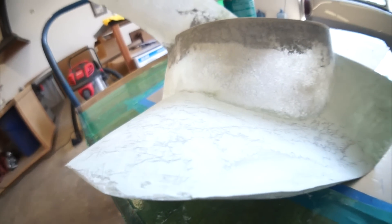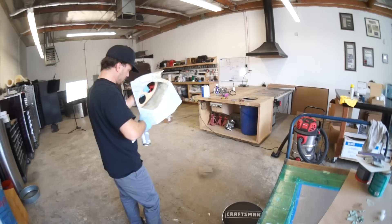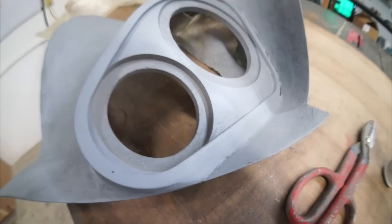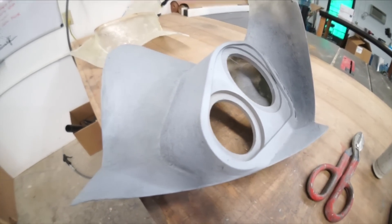I also like to primer my panels early so I can see what I'm looking at. Once we get it all the same color we can see the imperfections — and damn, there's a lot. So I'm just going to go back and forth between primer, fiberglass, fiber reinforced filler, and this other filler. I know I said it wrong but I don't give a damn.